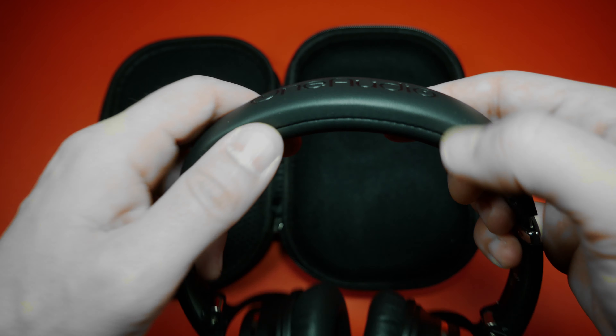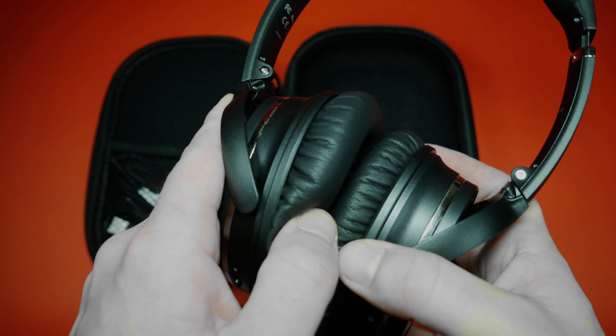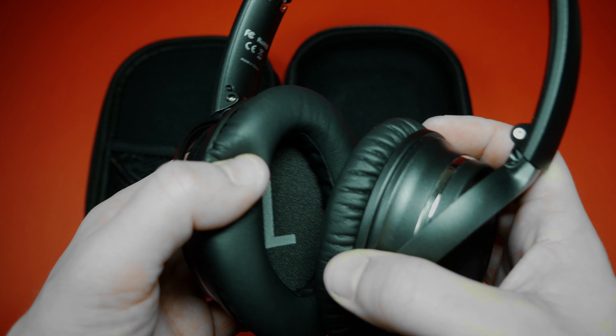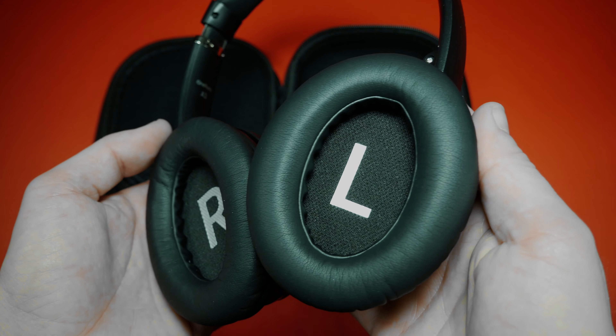There is soft memory foam on top where the brand name is included. The foam on the ear cups is very standard non-memory foam, but there's nothing wrong with that. There is also a left and right mark on each side, which actually comes in handy when you want to game with them, for example.